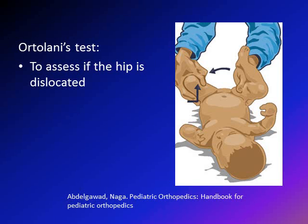So what is the idea of the Ortolani test? The Ortolani test is done to assess if the hip is dislocated or not. The examiner holds the leg with the infant's knee in the examiner's palm. The examiner's thumb is on the medial aspect and the four fingers are on the lateral aspect. Both feet are held together, but the exam is done one leg at a time.